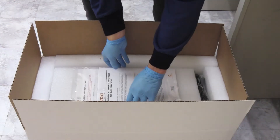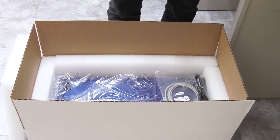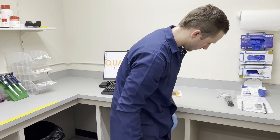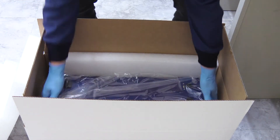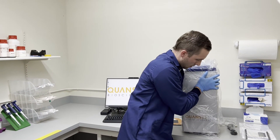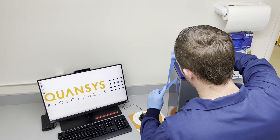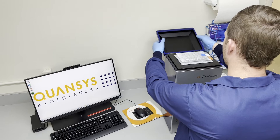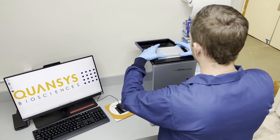Start unpacking the imager by taking out the product documentation, the user manuals for the imager and QView software, and the USB and power cables. Set these items to the side. Next, remove the imager from inside the box and set it on the bench top. Remove the tape that holds the lid securely closed. Inside the lid, unpack and set aside the USB flash drive containing the QView software and foam pouches containing the focus plate and the glass insert.